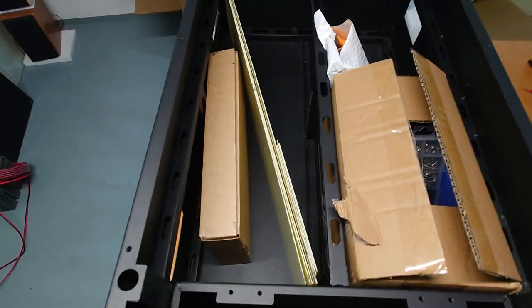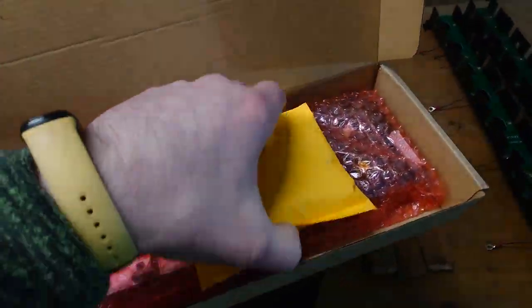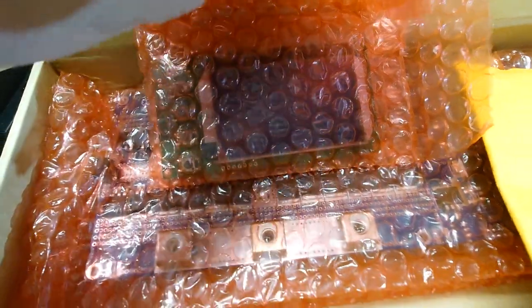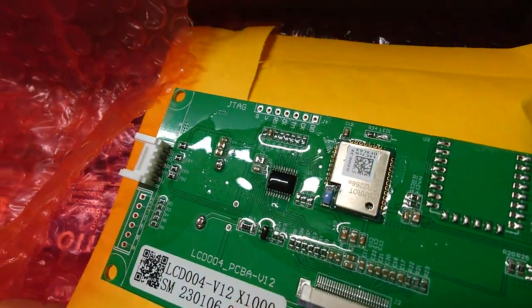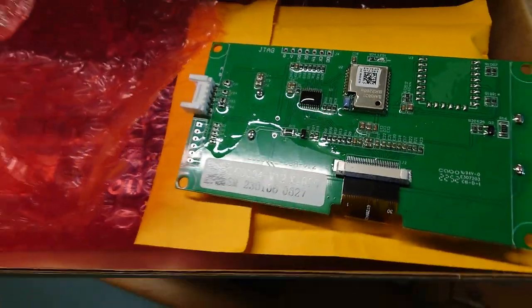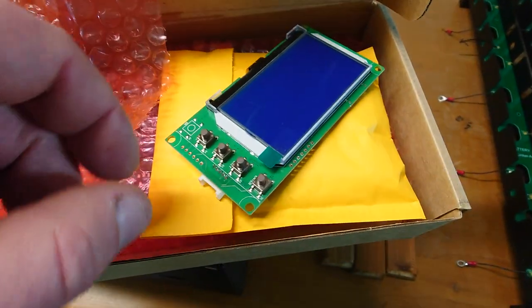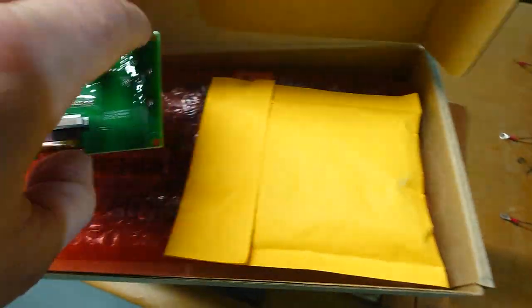Inside the box there's also a cardboard box containing some screws. I ordered the version with display and Bluetooth — the display has a chip labeled something like 'BR22660'. If that chip is not present on your display board, your BMS may not be Bluetooth-capable, since everything comes from that display. Put it back in the plastic packaging so it doesn't get damaged.